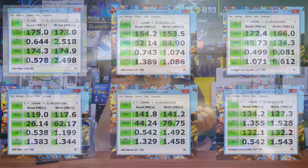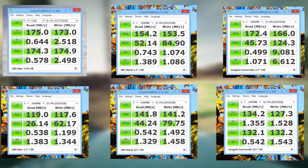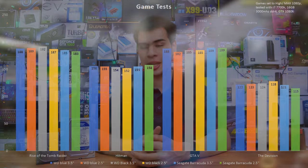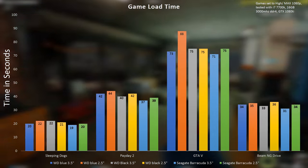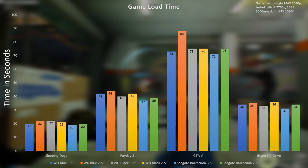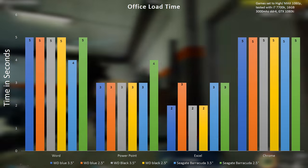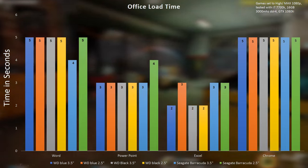So, TLDR of this video: does a laptop drive perform less than a desktop drive in games? Yes, but it is very, very marginal. In synthetics it's definitely more obvious, but when we jump into real-world gaming applications and office tasks it's very hard to actually tell the difference between the two without a stopwatch. Sure, if you start timing things you'll see a couple of seconds here and there, but if you're just using your computer every day you're not really going to notice much of a difference.